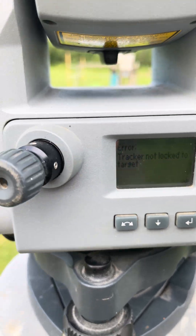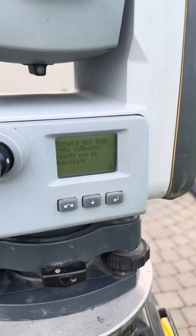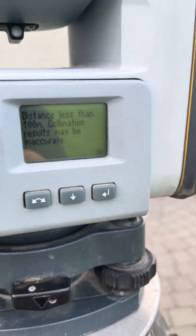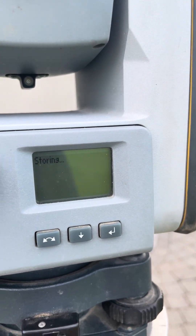It's not locked, so for the tracker calibration you need to put in a prism. I'm gonna go set up a prism and we'll go from there. As you can see it gave us a warning: distance less than 100 meters, results may be inaccurate. We hit OK and it did some adjustments.